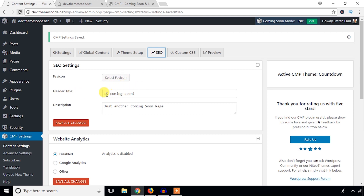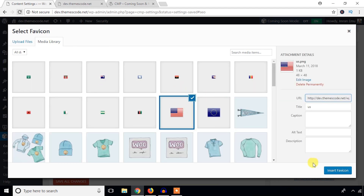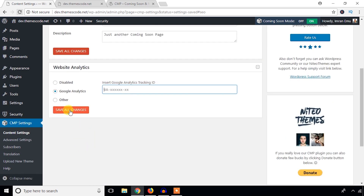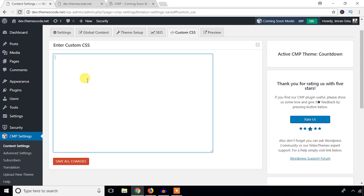You can change the header title — for example 'Theme Code is Coming Soon'. You can also add a favicon; I'm going to add this one. For web analytics, you can use Google Analytics — just enter your Google Analytics ID here. It's pretty simple. You can also enter any custom CSS in the Custom CSS section. Hit Save All Changes.